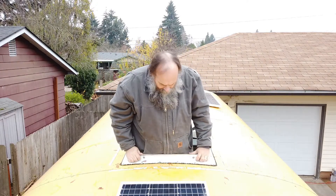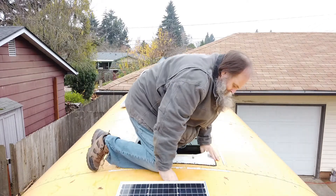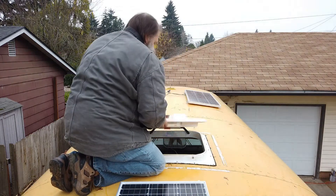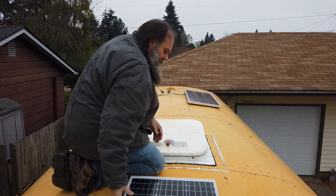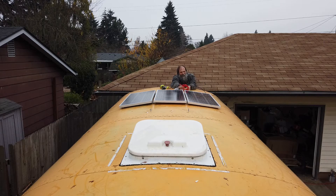I am a little bit afraid of ladders and heights, so please excuse the wobbly knees while I'm on top of the bus. We connected all three panels in parallel with a branch connector and then ran the wires through the roof with a cable entry gland box.